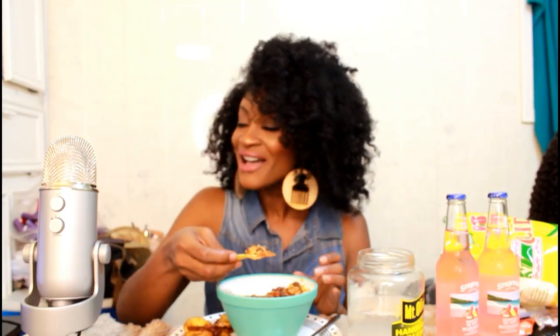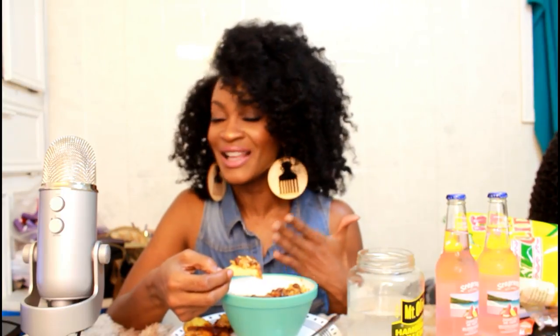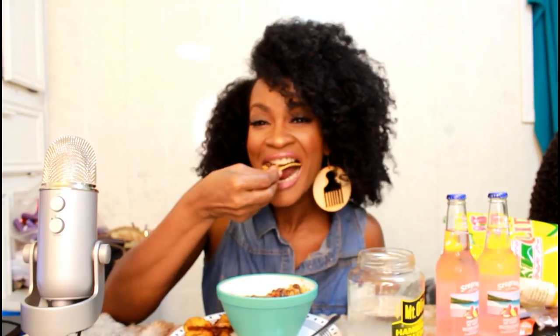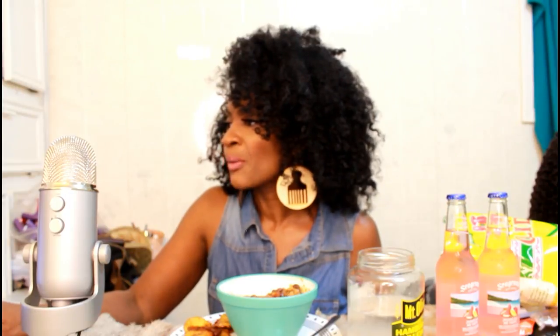Y'all have some of the best ideas — somebody told me I need to make a segment in my videos where I go on the computer and shout you guys out and read funny comments. That's exactly what I'm going to do. It's nice and spicy — it's good!